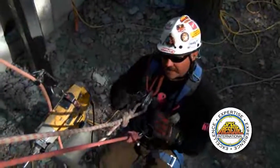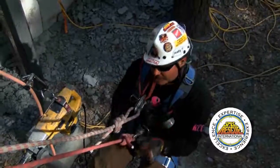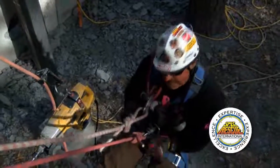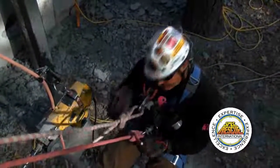Another thing I found out with doing this is you want to work from the top down. As simple as it sounds, sometimes we start working up high and then we try to move up and the tool ends up above our arms. It's actually easier to start from the top and then work down.